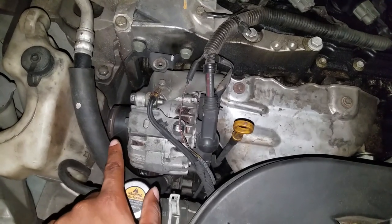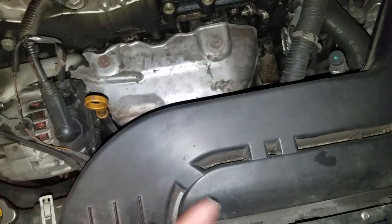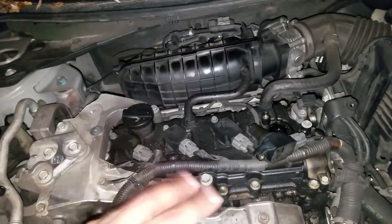So you guys can see the belt right there — that's your belt that kind of turns everything in the engine. And then you have your cylinders, which are usually under a cap or engine hood cover. I took mine off already.